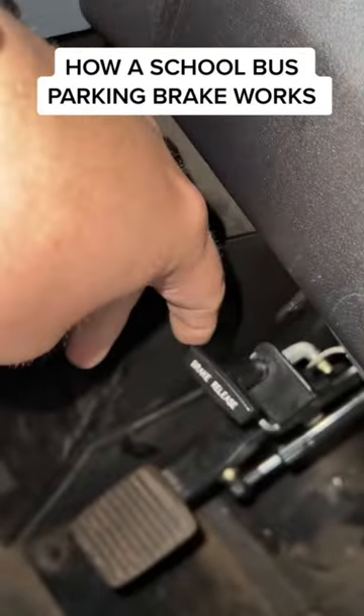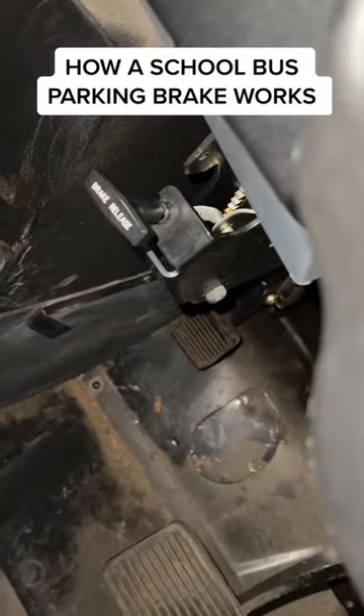And now we can pull the parking brake and release it. And then put it down — just push it down. There you go. Parking brake's on.